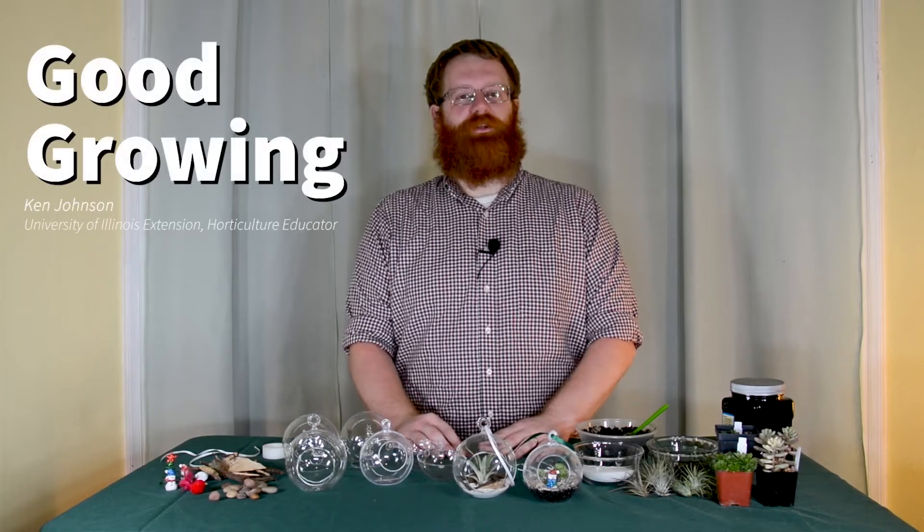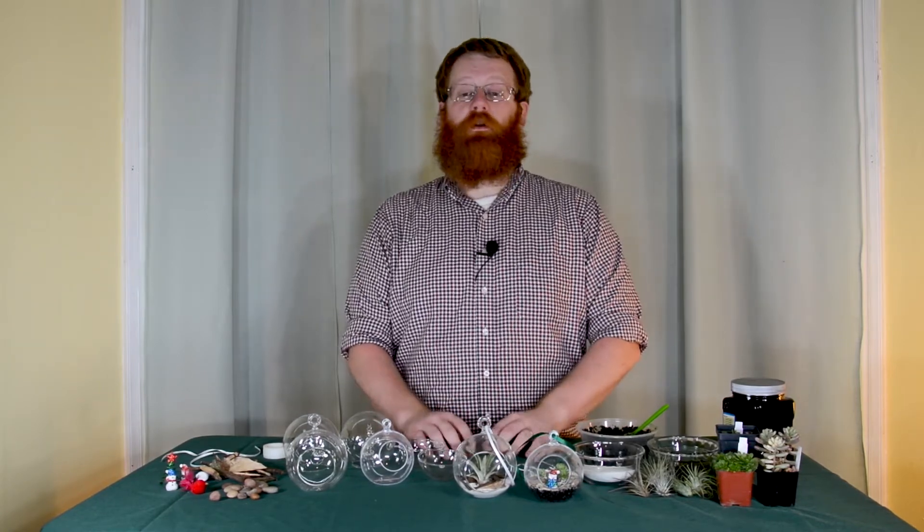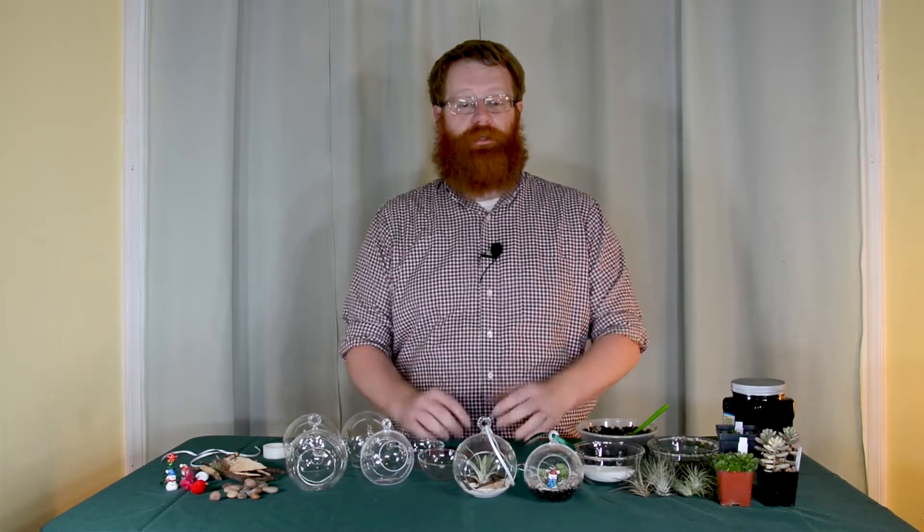Hi, I'm Ken Johnson, I'm a horticulture educator with the University of Illinois Extension, and today we're going to talk about creating terrarium ornaments. Terrarium ornaments are a great way to add some living decor to your home. They're also easy to make and a great way to include some kids in a craft project.